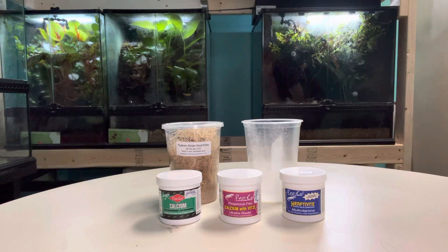Hey! This is Eddie from Bluefish Aquarium with a quick tutorial on dusting your insects to feed your reptiles and amphibians. Today I will be demonstrating using our store's poison dart frogs.